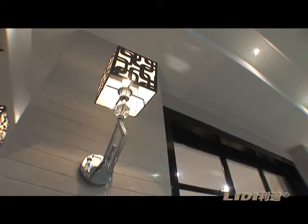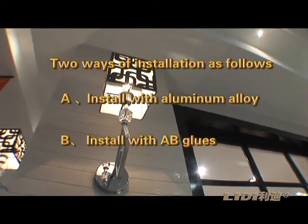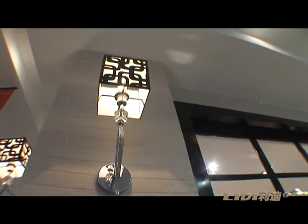To maximize the convenience of Leedy UV fireproof board, we are offering two ways of installation as follows. Method A: Install with aluminum alloy.